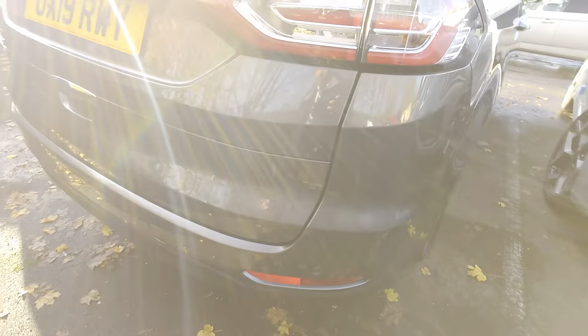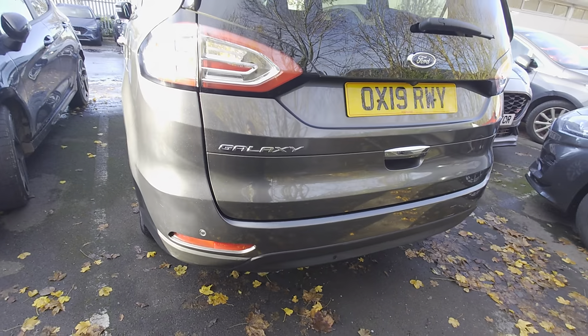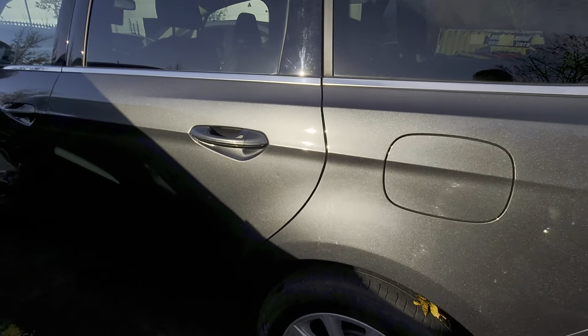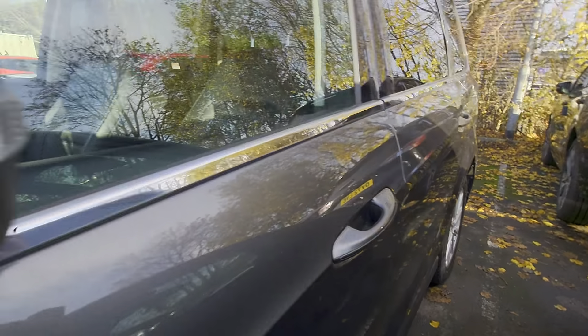But remember, these are smart repairs so there might be one or two things that you can potentially see or feel if you look very closely. But the major things have been done as I promised. So let me know when you're free to come and pick the car up or come and see it, and then we can go from there. Thank you, bye bye.